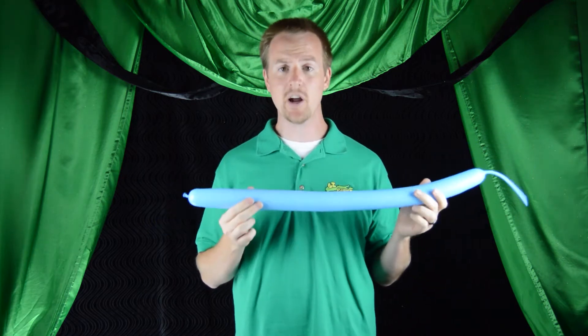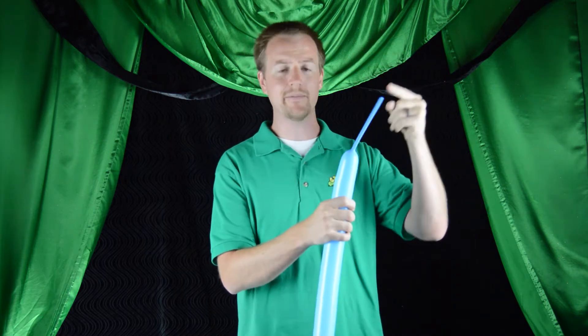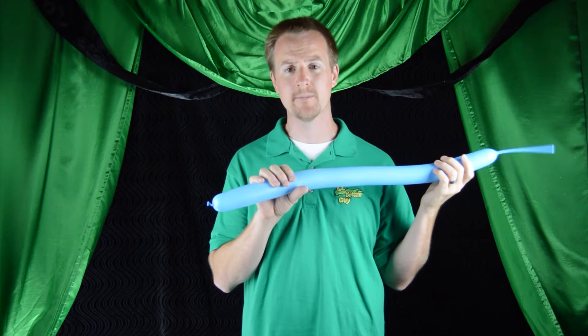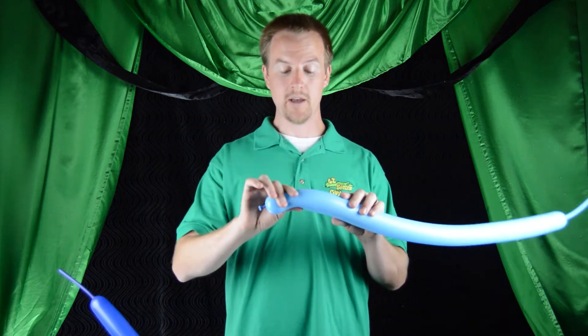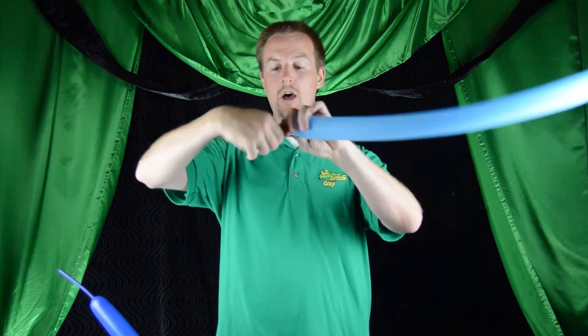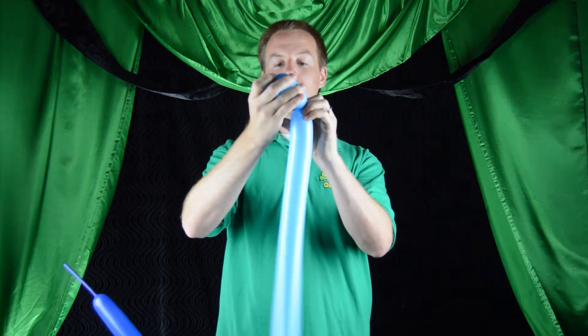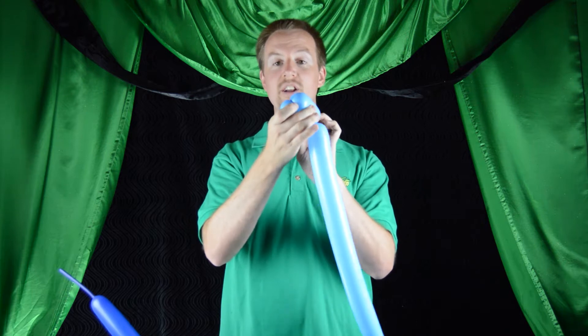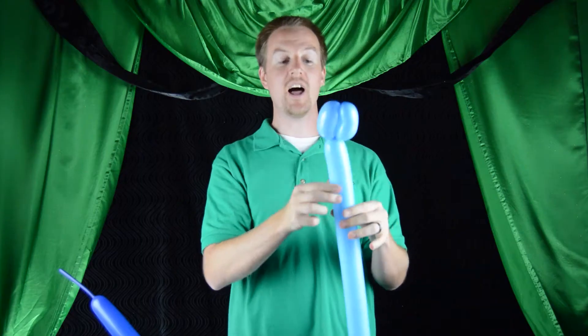We're gonna start by doing the body of our two balloon puppy dog. I'm using the lighter color for the body and I've left a pretty substantial tail, probably about five inches. You're gonna need a lot of leeway because we're gonna do a lot of twisting in this particular balloon. To begin we're going to make what's called a three bubble roll through — it sounds more complicated than it is. Start by making about a two and a half to three inch bubble, then make another bubble the same exact size. Take your nozzle and wrap it around and bring it through the center of the two bubbles to lock it in place.